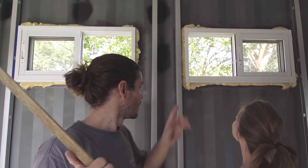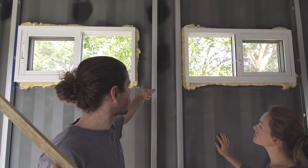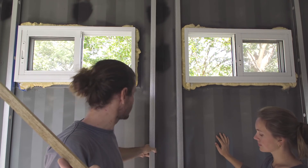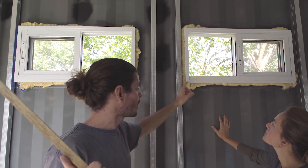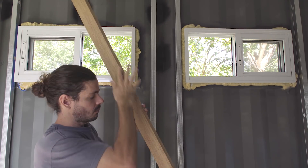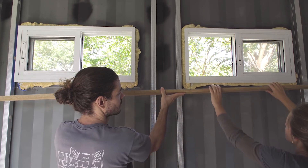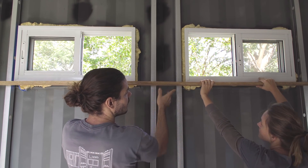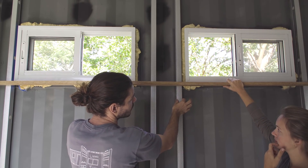Let's start framing the windows now. The thing is, you guys saw we were putting the studs in place but the studs are not fixed yet — we can still slide them. The reason for that is because now we're gonna start measuring. We're gonna have a wooden frame around all the windows, like this. And we're gonna measure the frame first so then we can locate the studs in place.